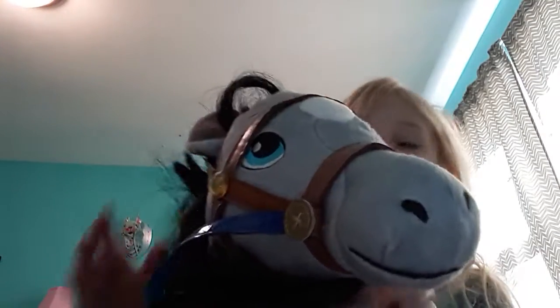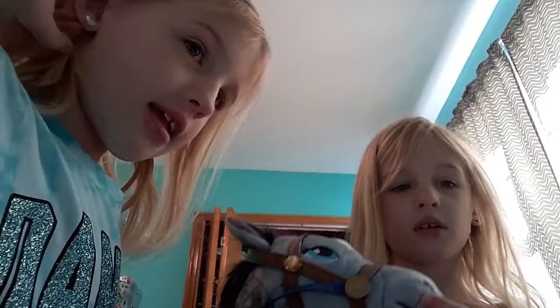Okay guys, we're back. Now we'll show you how to — you probably will know how to put on the saddle, so we'll see you when the saddle's on. Okay guys, it's on! This horse looks beautiful.